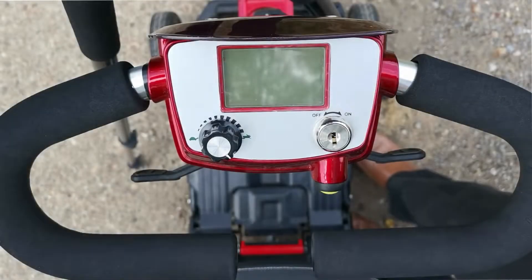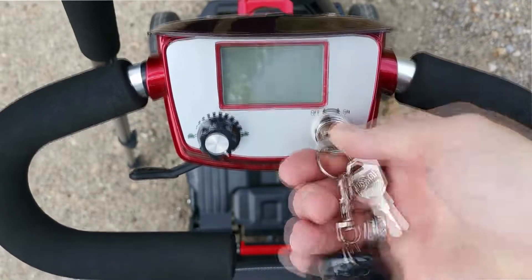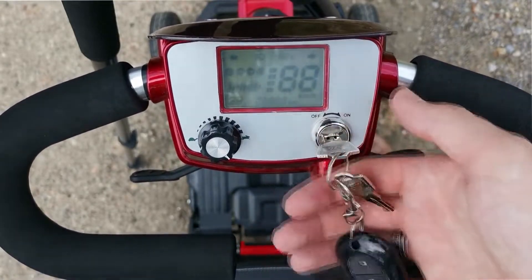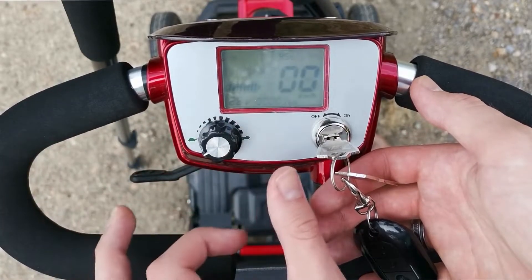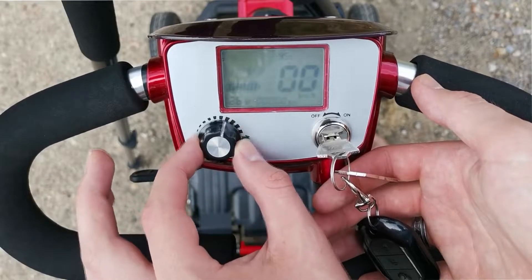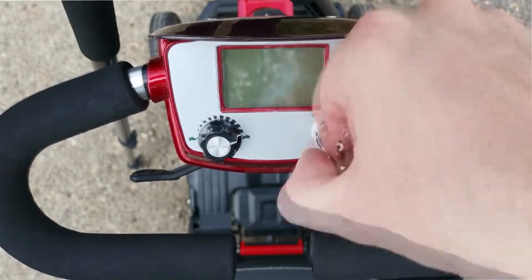Firstly, insert the key and turn it clockwise to turn the scooter on. You can adjust the maximum speed of the scooter by turning the speed dial on the left. Turn it anti-clockwise towards the picture of the tortoise to slow the maximum speed, or turn it clockwise towards the picture of the hare to increase it. The maximum speed for Zinnia is six kilometres per hour, the legal limit for driving in public.